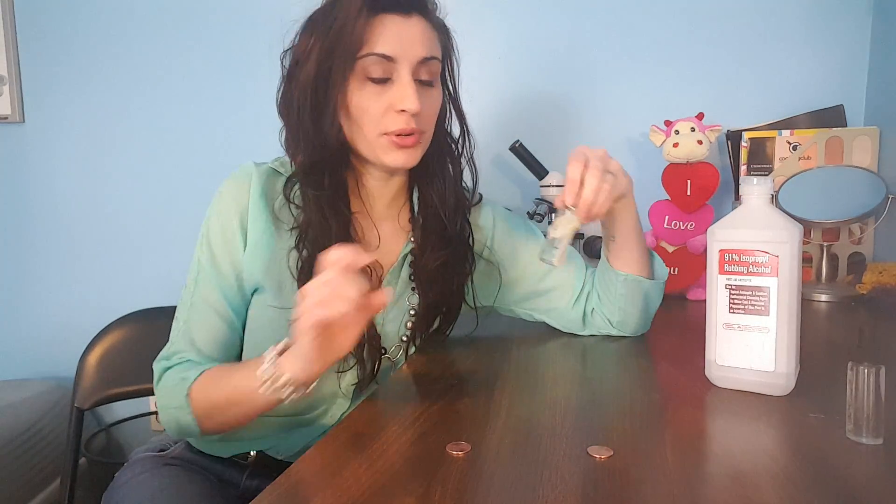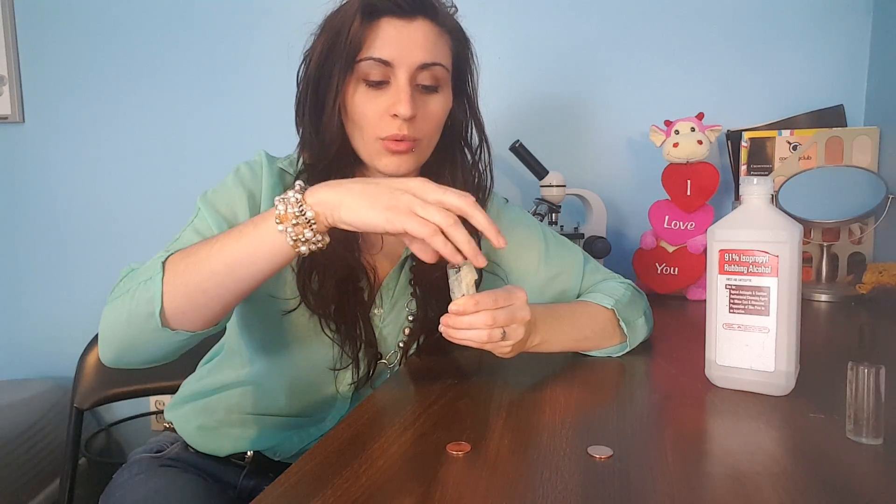So first we're going to try something with alcohol. I have a little bit of rubbing alcohol in this bottle so it's easier to get out, and you're going to want a little dropper. One drop at a time, we're going to put alcohol on this penny and see what happens.